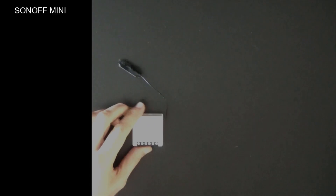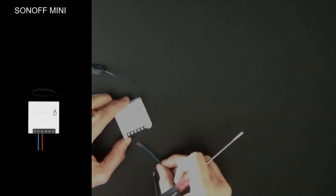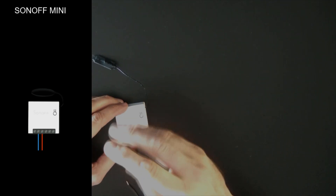Now get the Sonoff Mini module and connect the cables that will be connected to the power cord. Connect the neutral to the second slot from the left and connect the line into the third slot from the left.